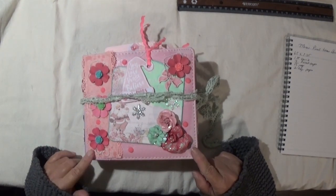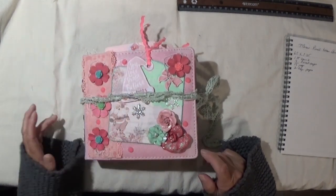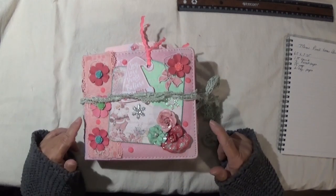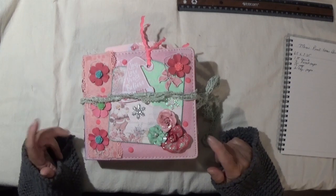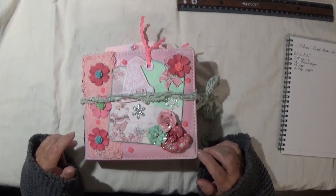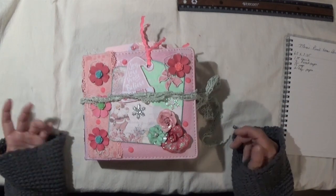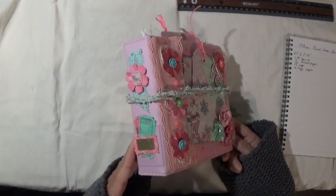Before I start going through it, I used a lot of things that people have sent me in swaps. Like on this cover, this tag here was actually from a tag flip book, and I have a few of those inside. I'll point out the ones I didn't make, but I added them to this journal because they match the color scheme, and I always like to share what I receive.